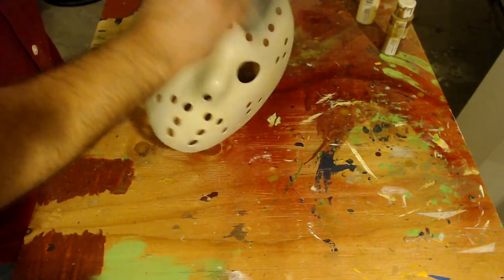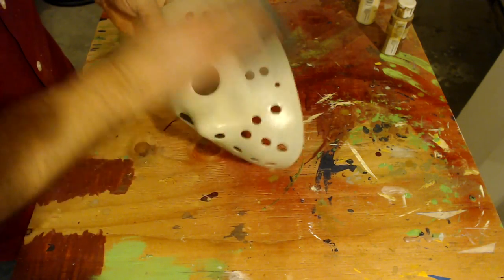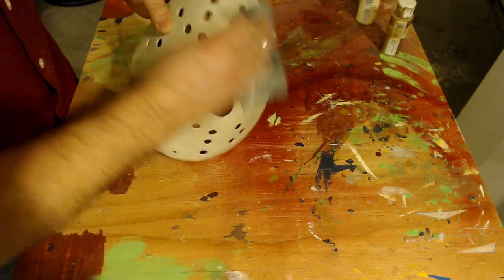Once it dries, I'm going to take the sandpaper again and just lightly sand off any of the rough edges. This is also going to put some very minor scratches into it, so it looks like there's some damage and wear.